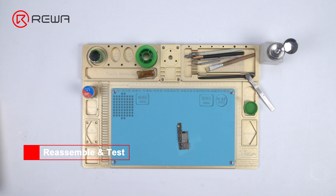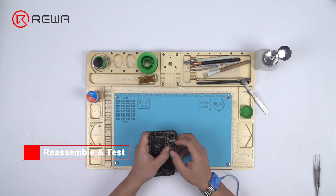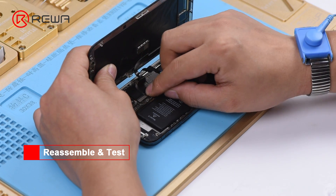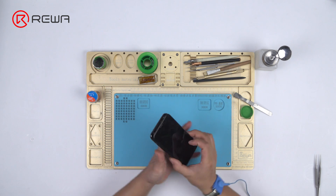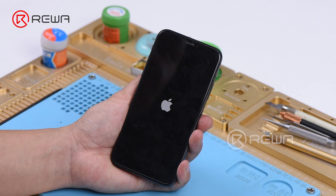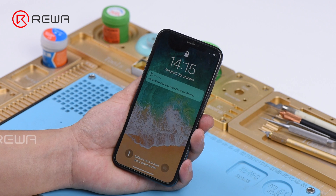Now we can assemble the phone and test. Get the motherboard and display assembly installed, connect the battery, and press the power button. The phone turns on normally — fault cleared. Warm tips: get the phone fully assembled after confirmation of fault clearance.